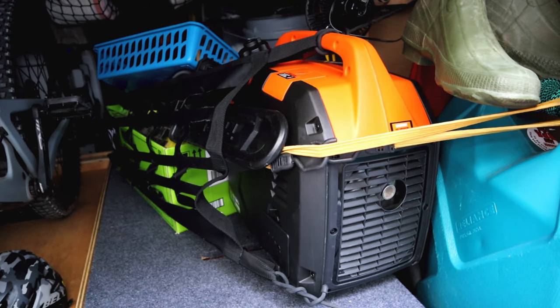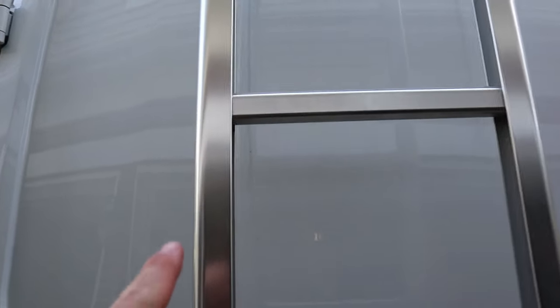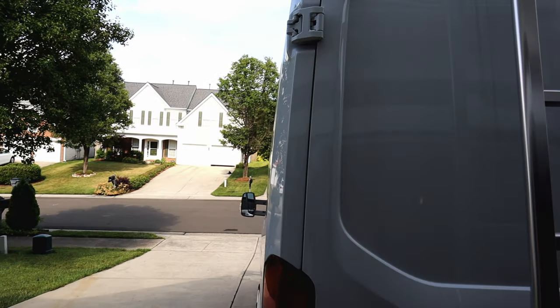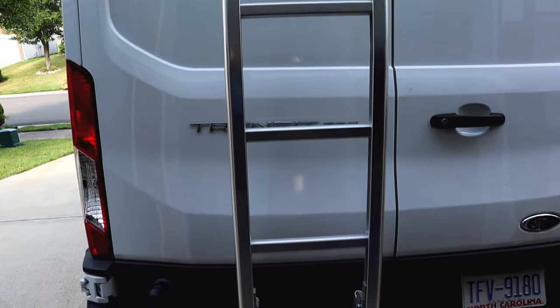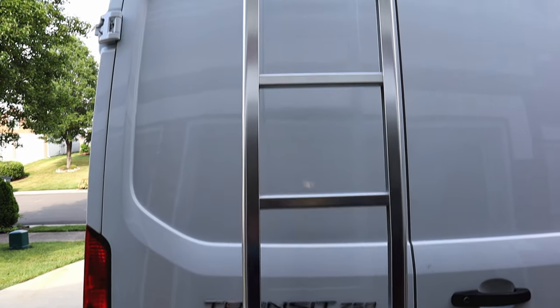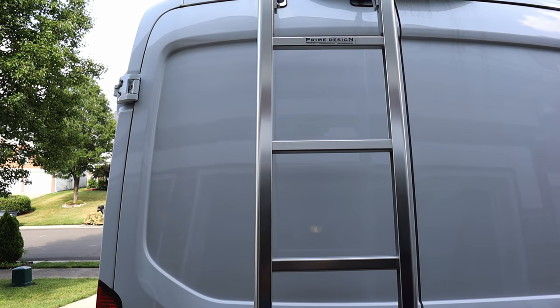I'm trying to work on a Rotopax system that will mount to the Prime Design ladder on the outside. That's going to bring its own challenges, so let's take a look. That generator has a small fuel tank, so I'm thinking about mounting a Rotopax up here on the Prime Design ladder. I know it's going to interfere with the side door if I choose to open it all the way, but I've found I hardly ever open those doors all the way. If I need to, it's a Rotopax so it's easy to undo and take the fuel can off.